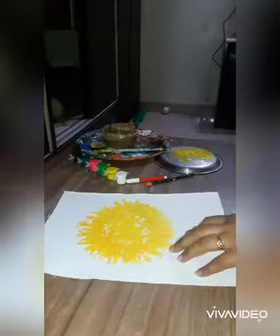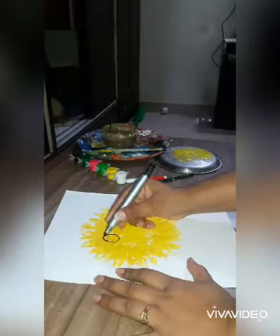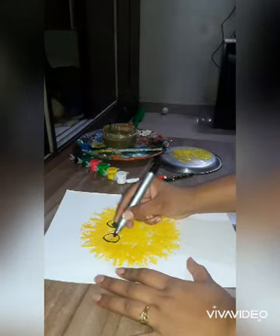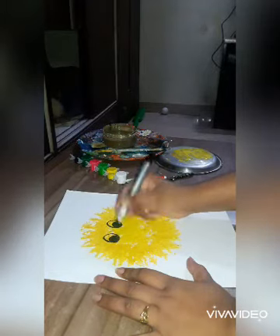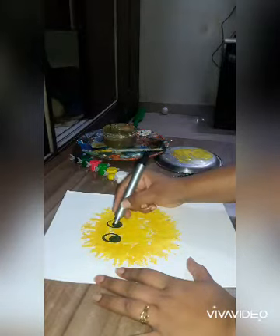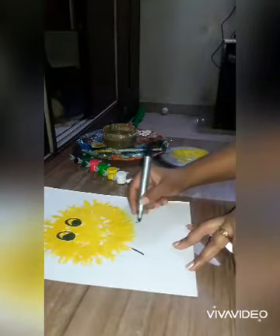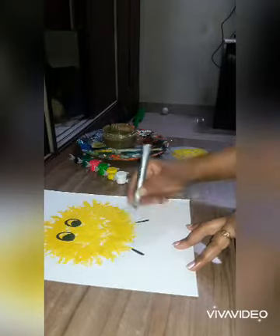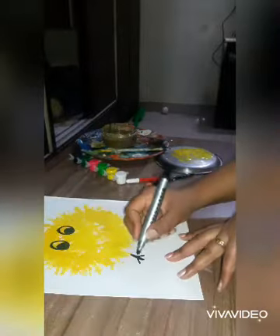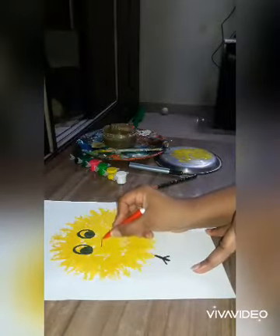Now take the black marker to make eyes and legs. Now take the red sketch pen to make the mouth in a triangle shape.